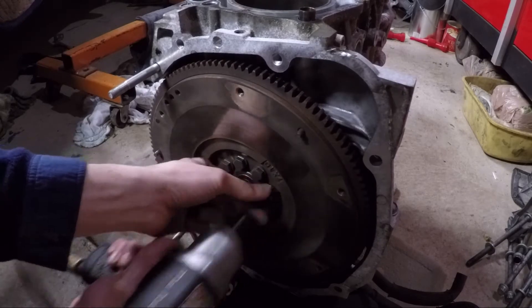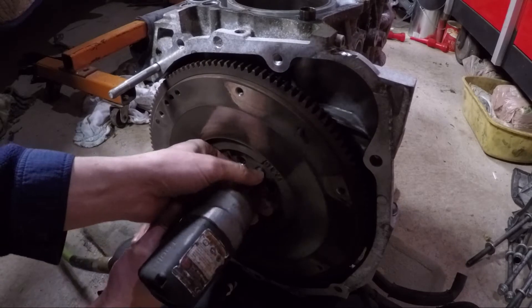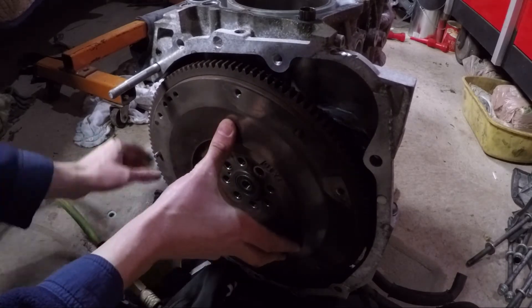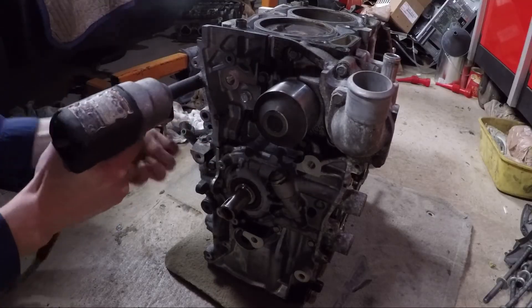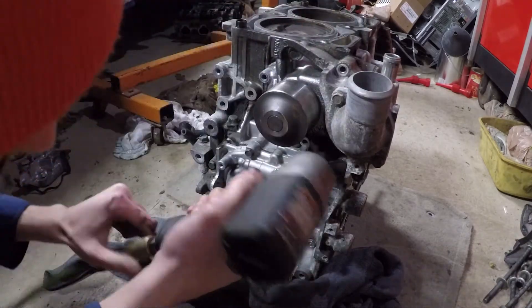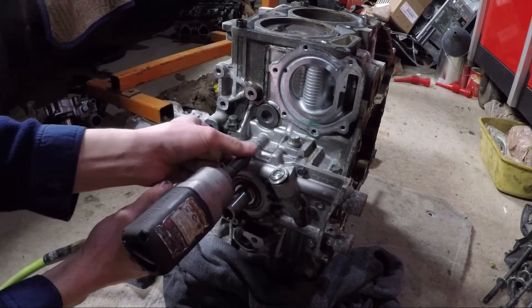After I took off both heads, I put the short block on the ground to finish removing all the external pieces. Starting with the flywheel — it's held on by eight bolts. Be careful when you loosen them so you don't drop the flywheel; it's quite a bit heavier than it looks. Back at the front of the block there is an aluminum bracket that needs to be removed, as well as the water pump, which is held on by seven bolts.